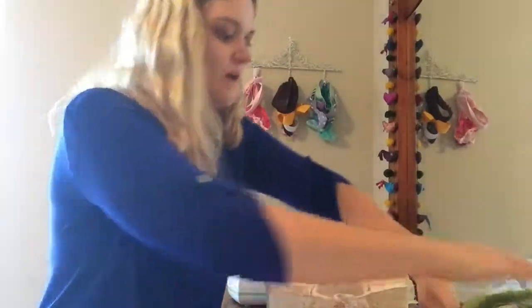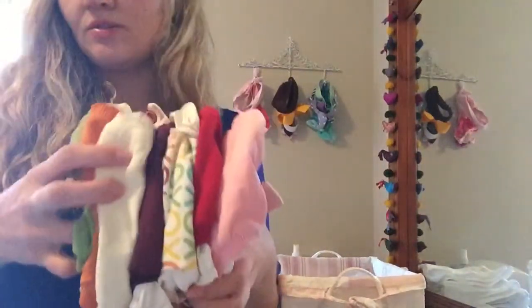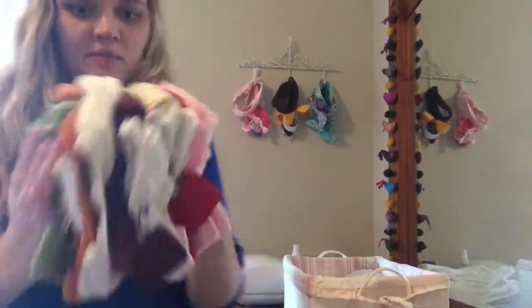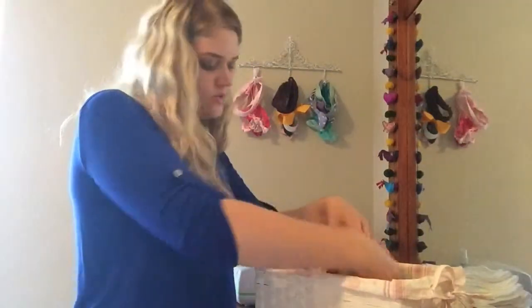And then on top of that I put all of my covers, and inside the covers I already put a pouch. As soon as I get them out of the laundry I do that. So here are my covers and I stick those right on top, because I rarely need to get an extra pouch.